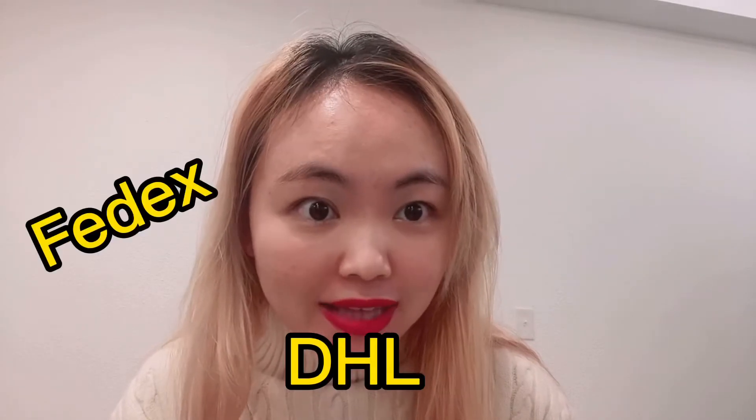Number three: a lot of people ask about time. How long is it going to take? It takes about one to two months by ocean shipping, and three to eight workdays by express shipping. Express shipping includes DHL, FedEx, and UPS.